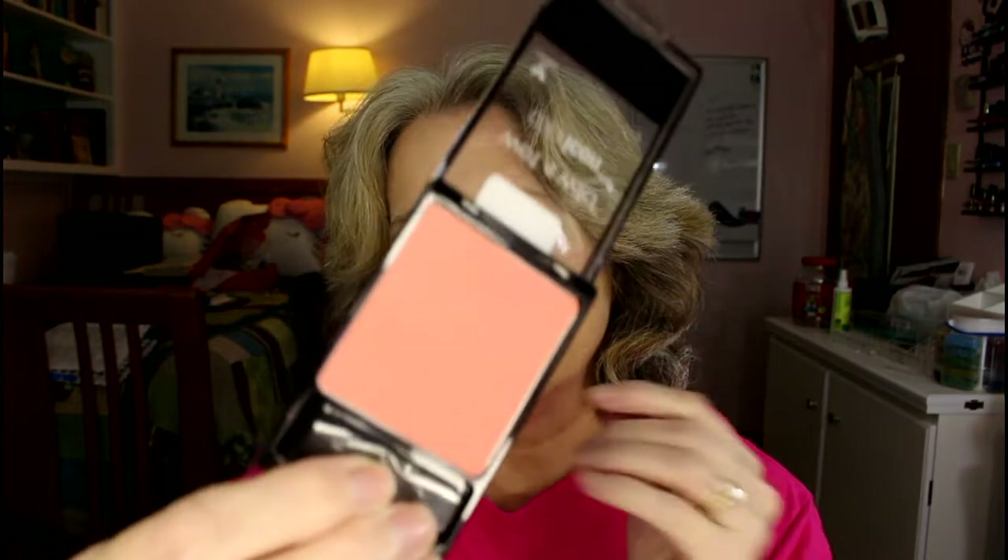For a cheek product, this is something I have never used — ever. I had it in my blush declutter. It's a Wet n' Wild blush and the color is pearlescent pink, though it looks more peachy honestly. It comes with a little brush but I'll dispense with that since those are useless. I've never used it and it's time for it to get used.